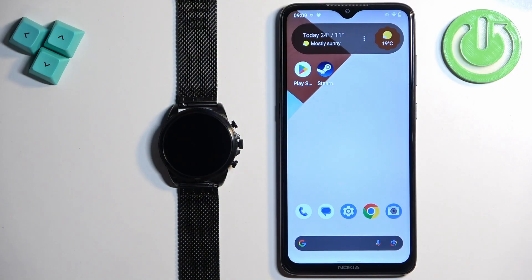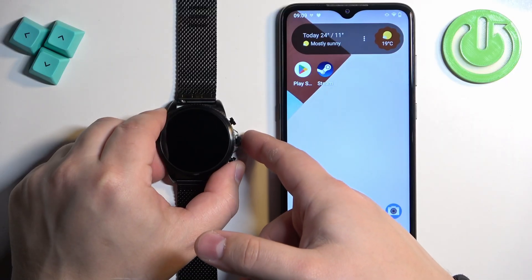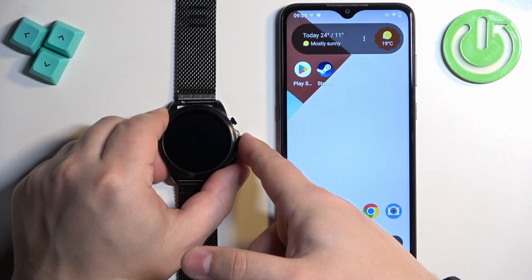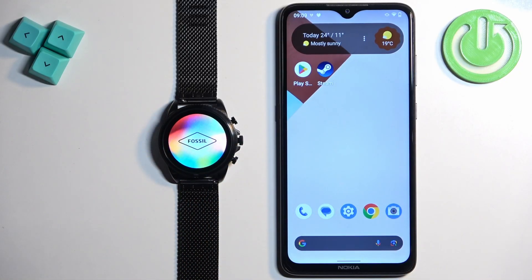First, we need to turn on our watch. You can turn it on by pressing and holding the middle button. Once you see the Fossil logo on the screen, you can release the button and wait until the watch turns on.